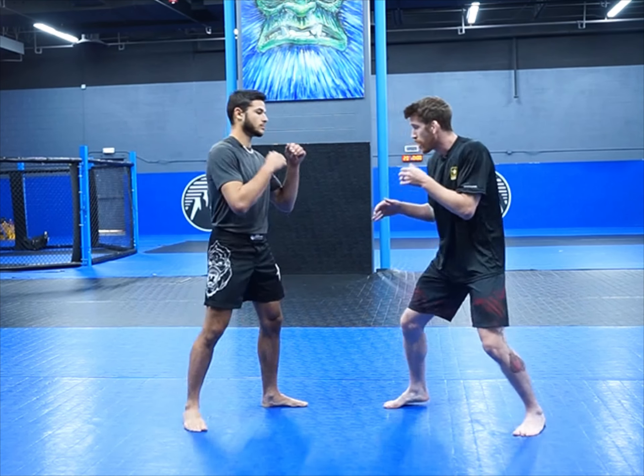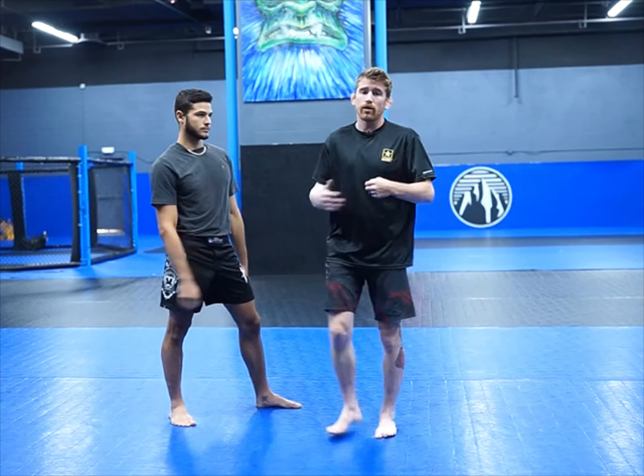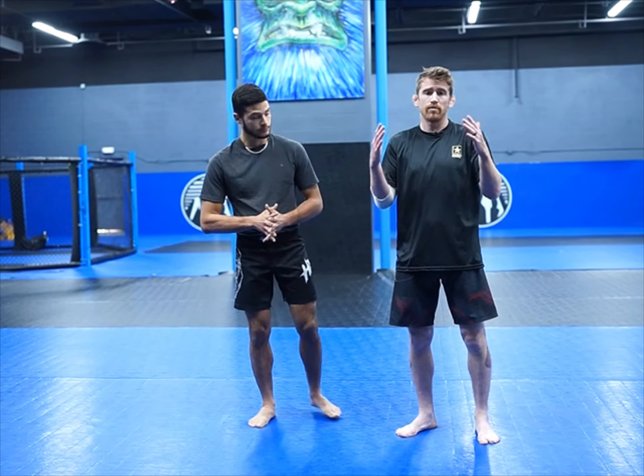Bobby Green is here, fighting like Bobby Green — shuffles, bang, closes the distance and hits him super, super hard. Obviously knocks him out. Bobby was super grounded to the floor, Dawson was really bouncy. And usually in that type of interaction, the grounded guy typically wins unless the bouncy guy can get that guy out of position, which we'll talk about in another video.